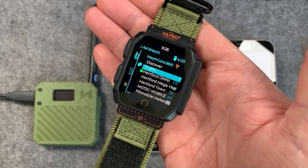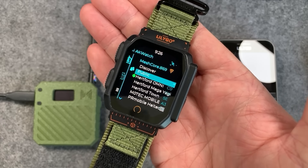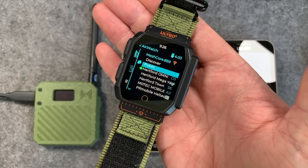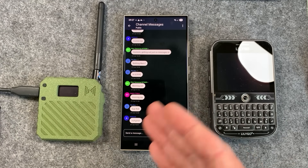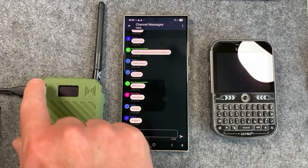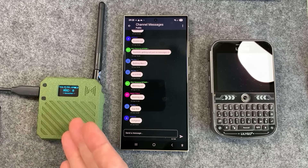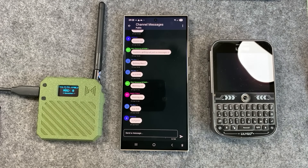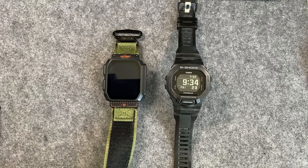As you probably know, I'm a big fan of having standalone mesh devices — something like this that I can put on my wrist without having to carry another device around is game-changing. Obviously with MeshCore you can also run the smartphone app written by Liam Cottle, which is absolutely excellent, but you have to use an external radio to connect to the mesh because the phone doesn't have LoRa built in.